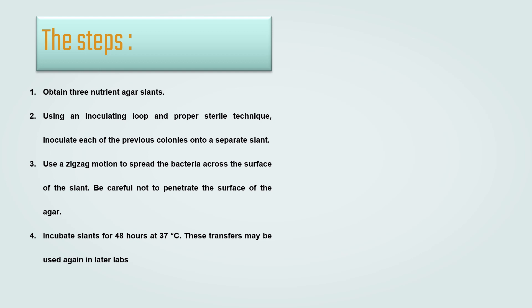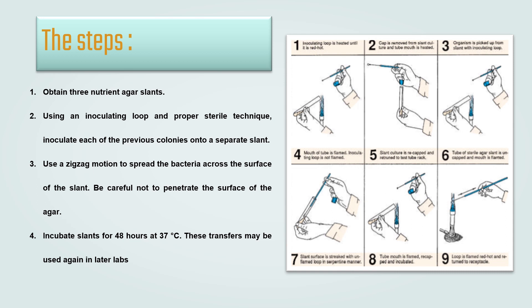The Steps. Firstly, obtain 3 nutrient agar slants. Using an inoculating loop and proper sterile technique, inoculate each of the previous colonies onto a separate slant. By looking at this picture, it shows aseptic technique.